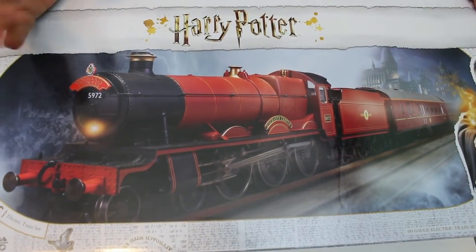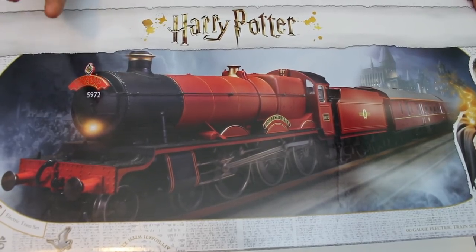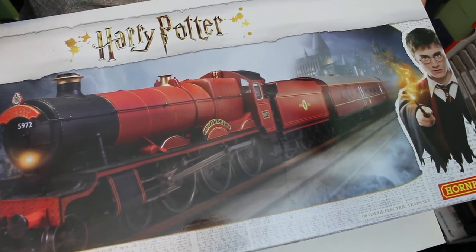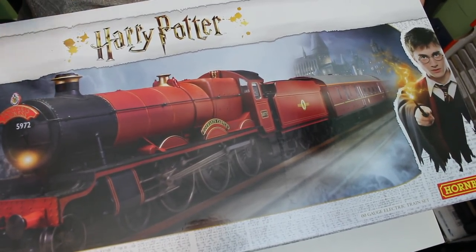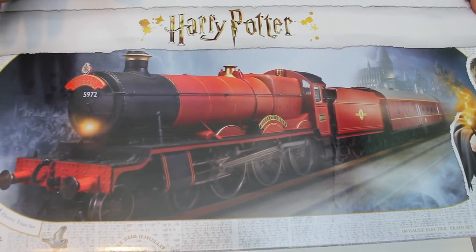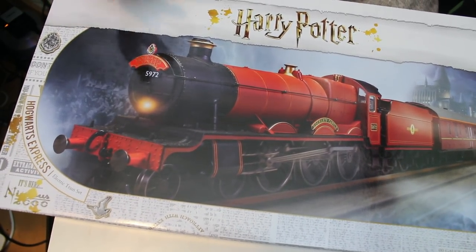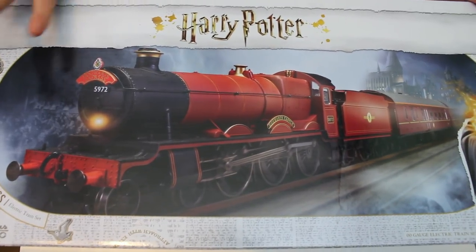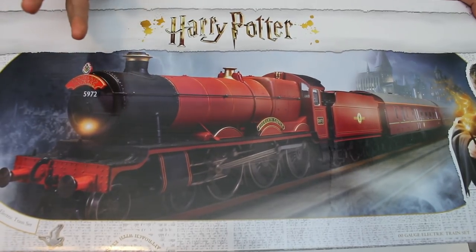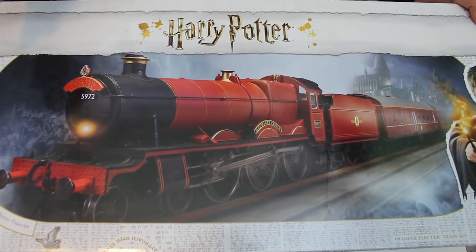Hornby have been very kind to send over the new Harry Potter themed Hogwarts Express, and when I saw this announced it's one of the franchises that Hornby has got the rights to in the UK and I was quite intrigued by it. I looked around online and asked a few people what their thoughts on the Harry Potter sets were, and a lot of them commented that they'd felt in the past that the locomotive had been a bit railroad-y. So I was really interested to see how this new offering stacks up, and actually I've been pleasantly surprised.